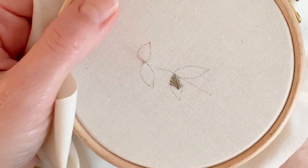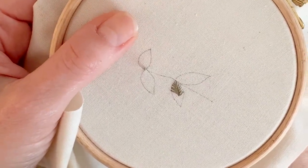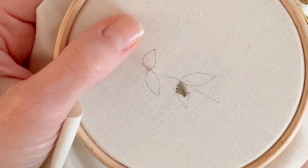Hi, welcome to Julia's Brodery. Today I'm going to show you how to do fishbone stitch, which is great for filling in leaves.